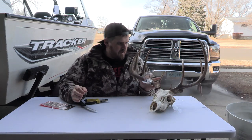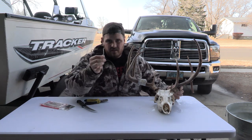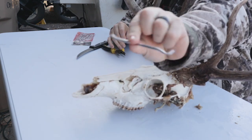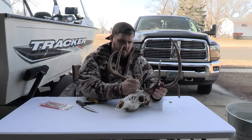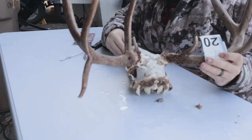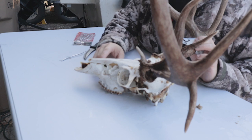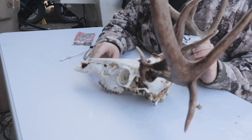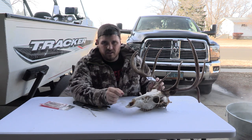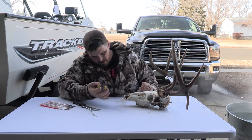We've got most of this bad boy boiled off. There are a few things that still need to come off, so we're going to use this little pick to scrape a lot of that out. One thing I like to be careful of is with these nasal bones — while it's still warm, don't put too much pressure on them because they get a little wiggly. You can always go back and super glue it, but that's not the point of this video, so we're going to try not to have to do that.